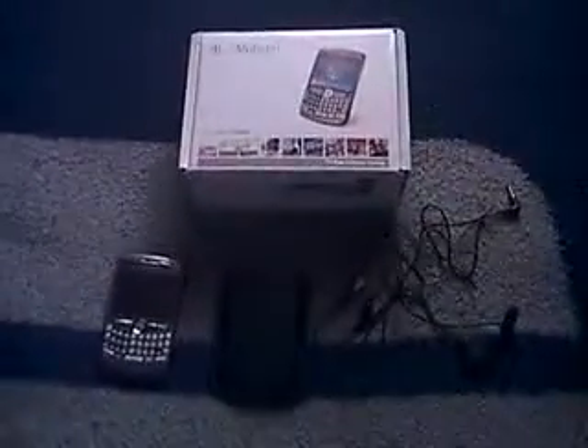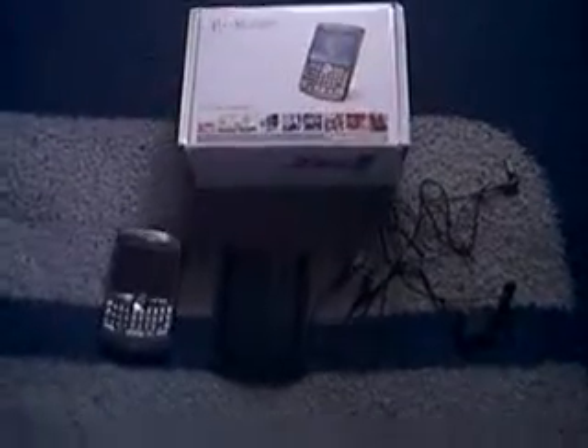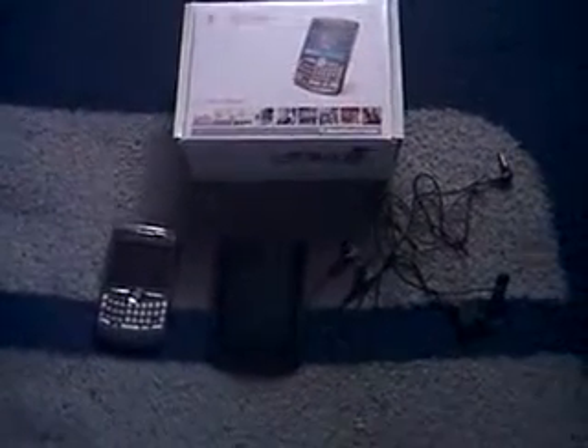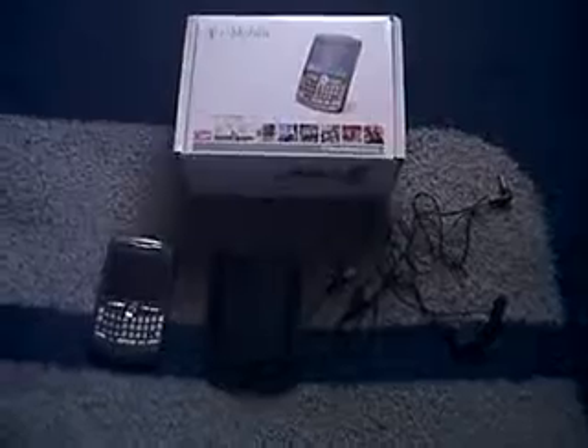Hello, I'm G. I'm posting this new video of my brand new toy. This is the BlackBerry Curve. It's from T-Mobile. It's the 8320 model.